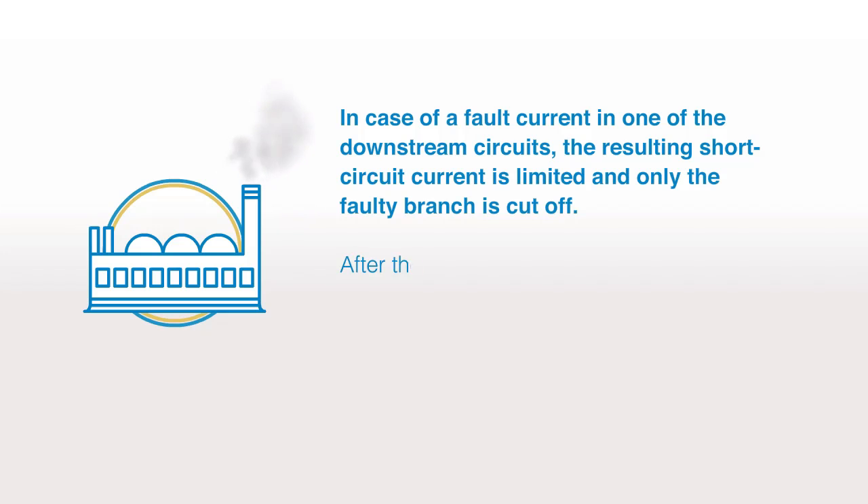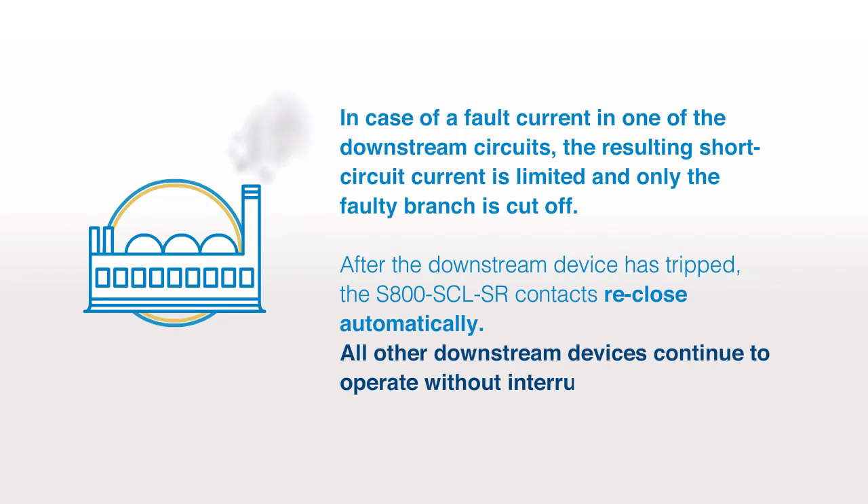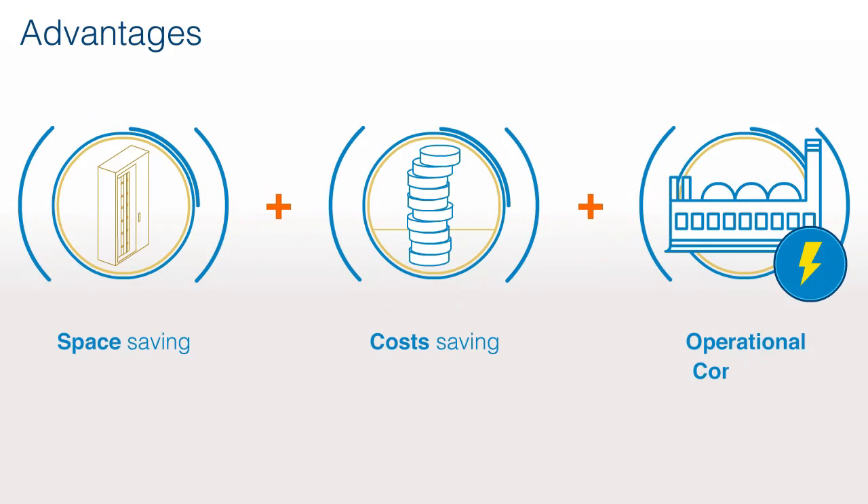After the downstream device has tripped, the S800 SCLSR contacts reclose automatically. All other downstream devices continue to operate without interruption. Key advantages: space saving, cost saving, and operational continuity.